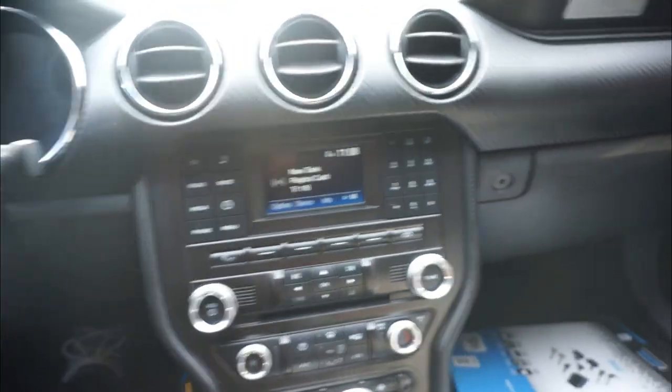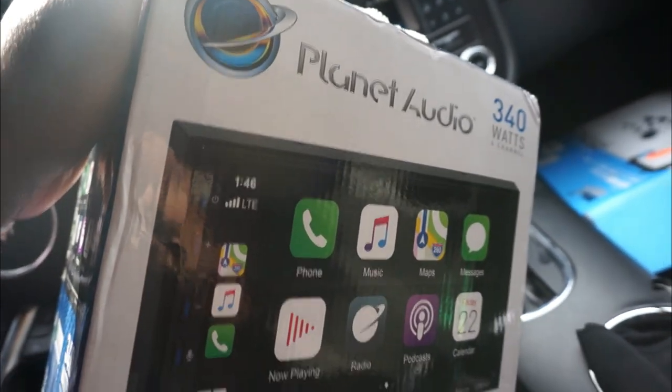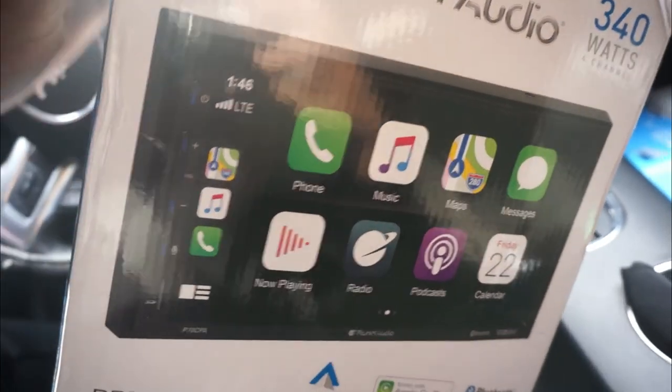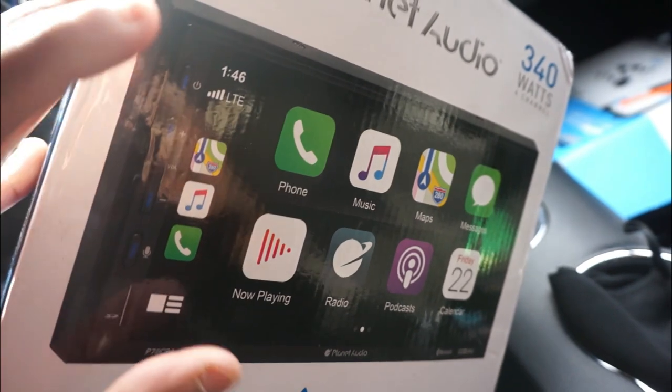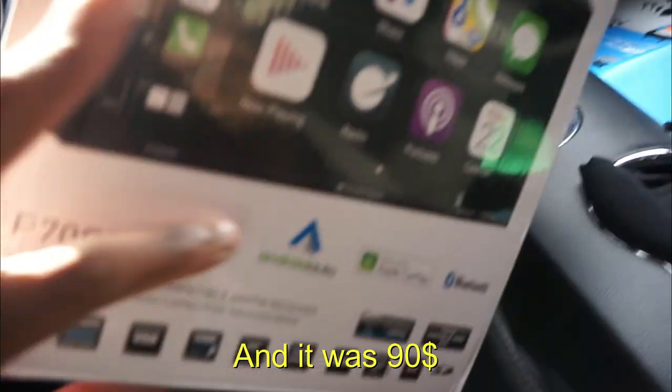So if I got this, that means I have a double-din radio in the works — and that brings us to this right here. I'm not sponsored by anybody. I got this off eBay — another eBay cop — but I got it because it has everything I pretty much want. As you can see, this is Apple CarPlay, and it also has Android Auto.